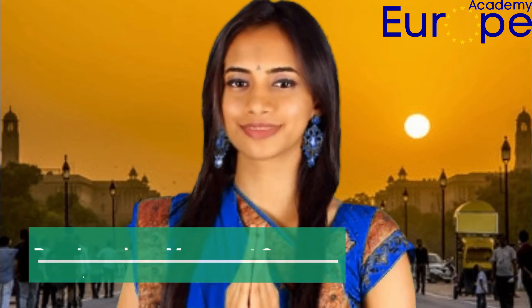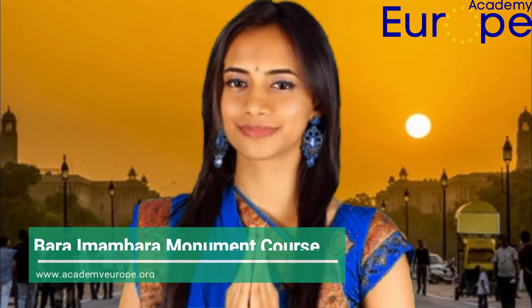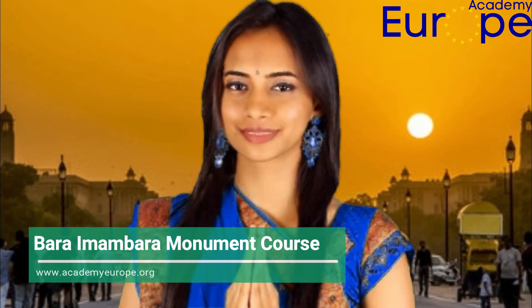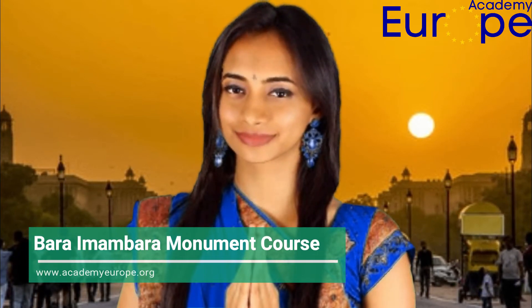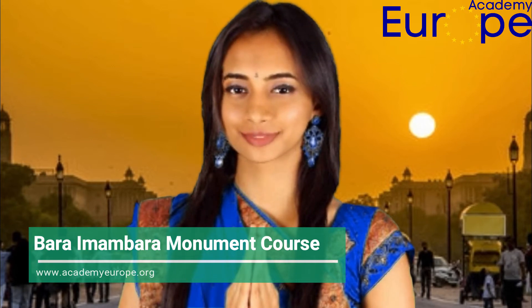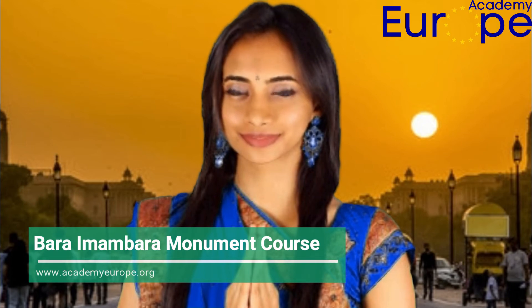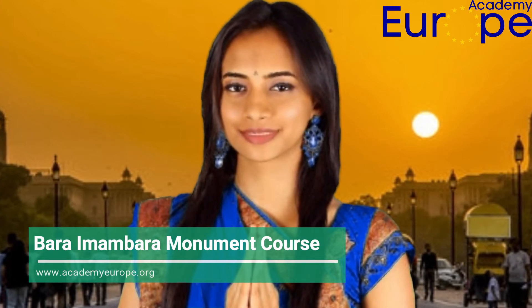Bara Imam Bara is a monument in Lucknow where Shia Muslims perform mourning ceremonies during the month of Muharram. The Imam Bara was constructed by Nawab Asaf-ud-Daula, so it is also known as Asafi Imam Bara. The monument was built to employ persons to earn their living during the famine period in Lucknow.